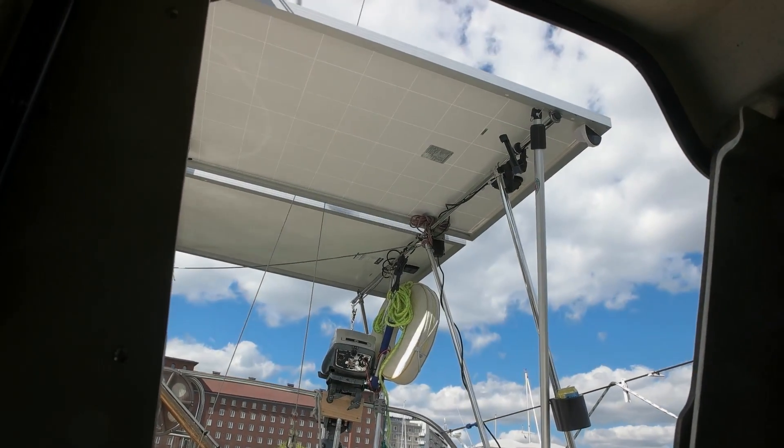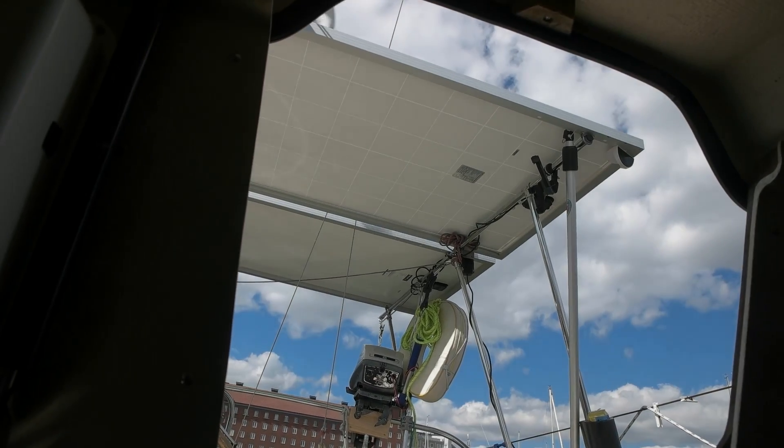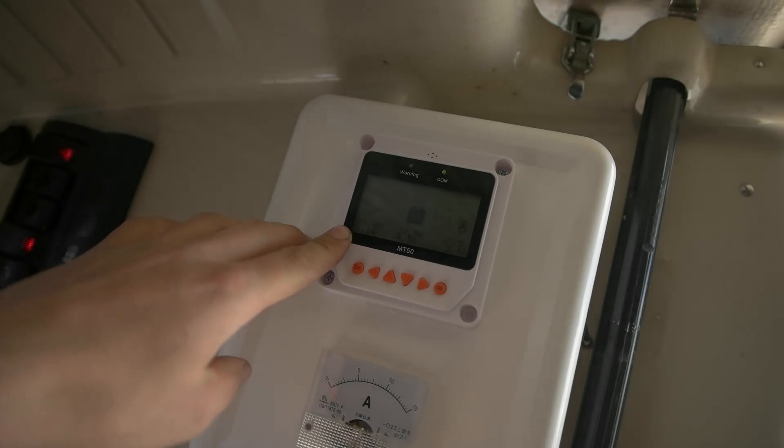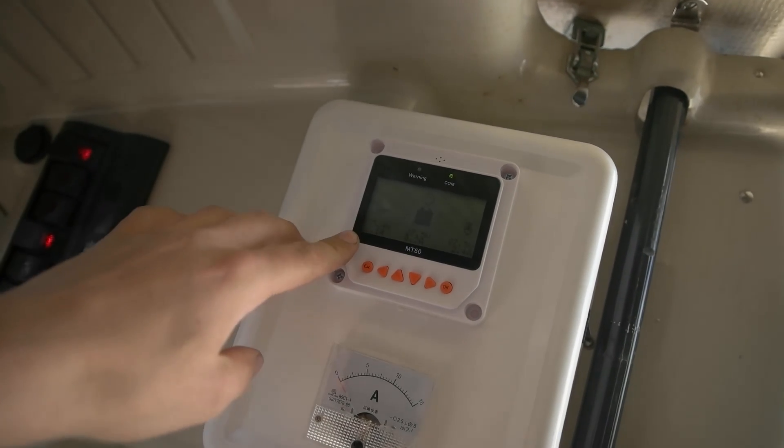When my controller was putting like over 60 volts to the batteries, I was a little concerned about what was gonna happen to the batteries. But I was lucky that the controller didn't break. Now I've put the panels — they were in series producing over 70 volts — into parallel, so they are only putting 35 volts now. They're not combining the volts; they are combining the amps together. And now it works.